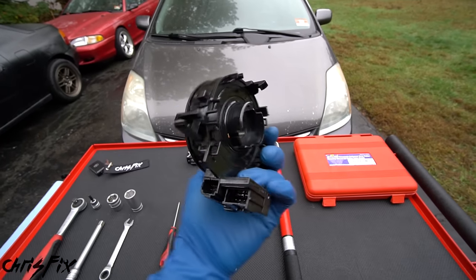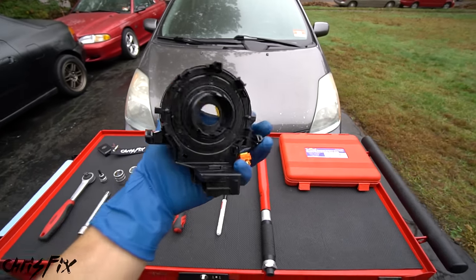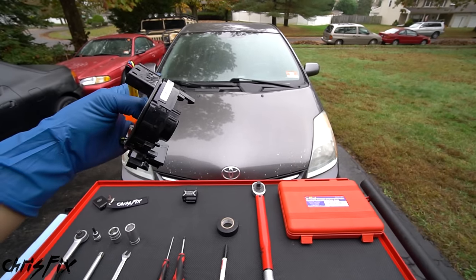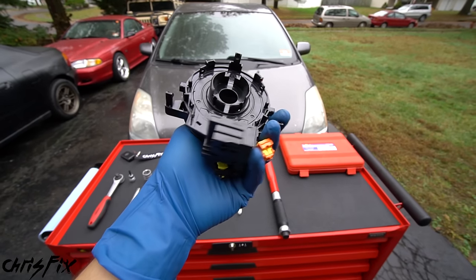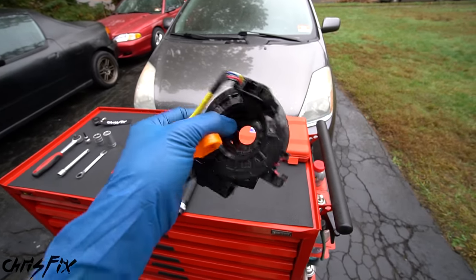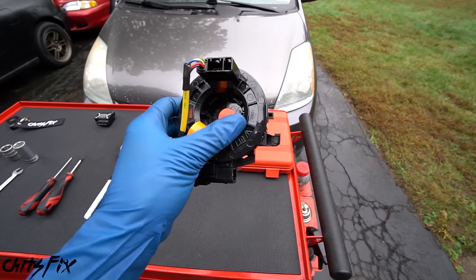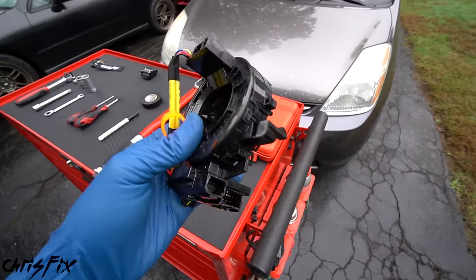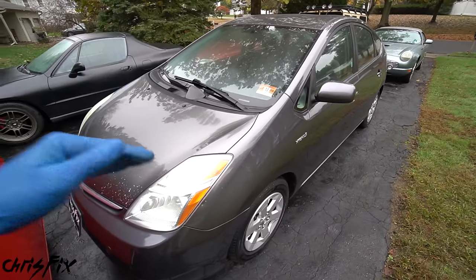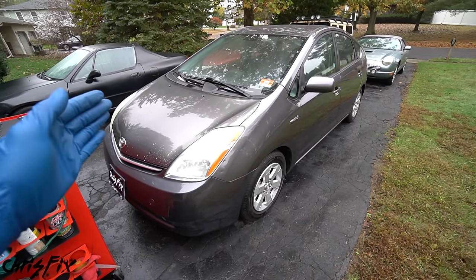The last decision is whether to go OEM or aftermarket on your clock spring. I'm using an aftermarket one because it's $20 versus $220, and the OEM part is known to go bad on the Prius. If it does go bad again, the airbag light will come on or the horn will stop working — and it's easy to replace, so it's not worth the extra money in this case. If you have a car where this is uncommon, OEM is probably worth it.